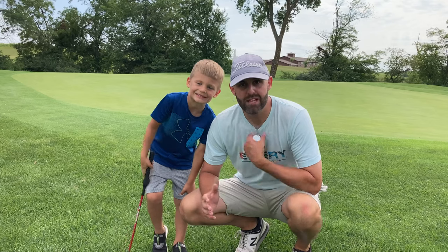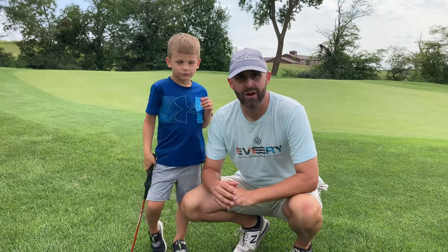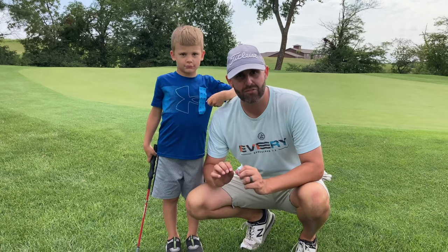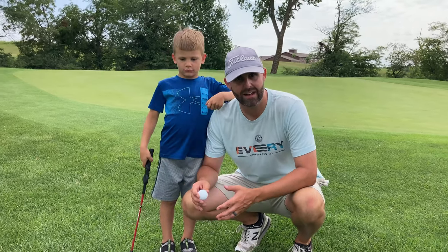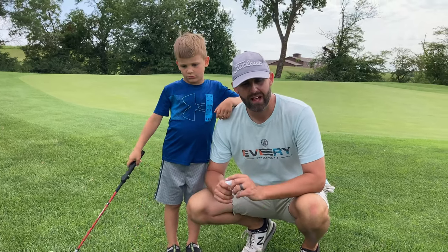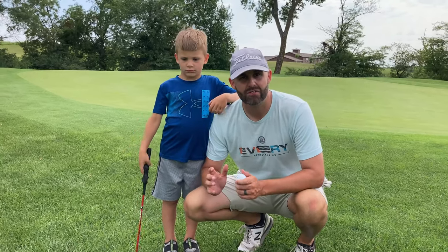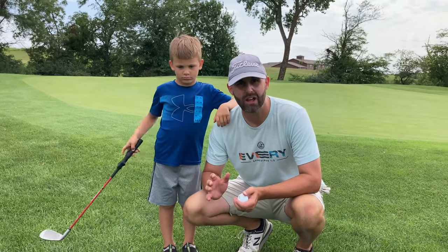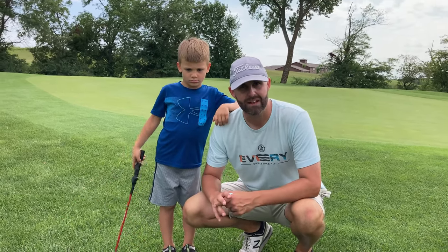Welcome back to Golf in the Family. I'm Zach. This is Brooks. We're going to do a two-man best ball scramble. We're going to take the best shot from each place, then we'll move to that and both of us will play that. It's a really fun way for two people with a lot of different degrees of skill to play together and enjoy it. Together we're going to work as a team to see how low we can go. Thanks for joining us.